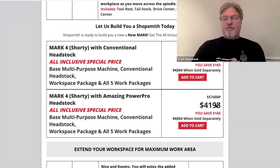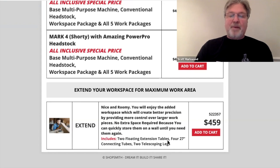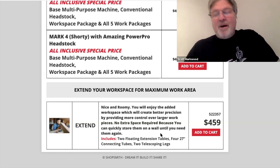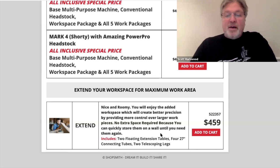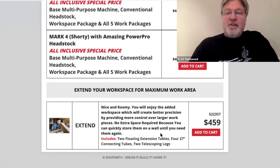For $495, you can add two floating extension tables, four connecting tubes, and two telescopic legs. This is going to expand the table saw features and some of the other features that use the table system. But I know with my Mark Fives, I rarely use the floating tables personally, so that's something I could put off for quite a while.